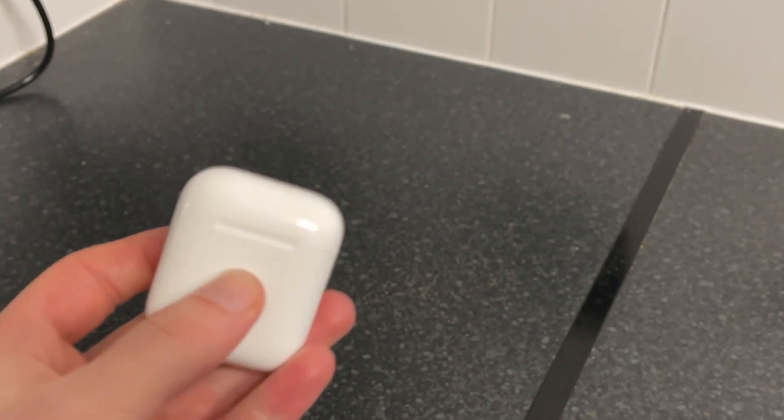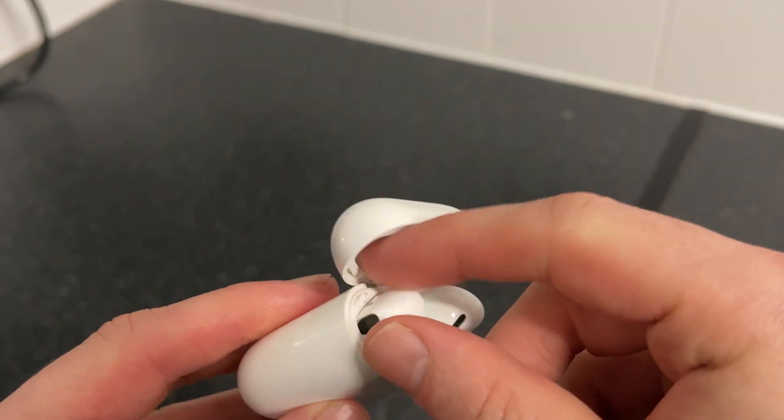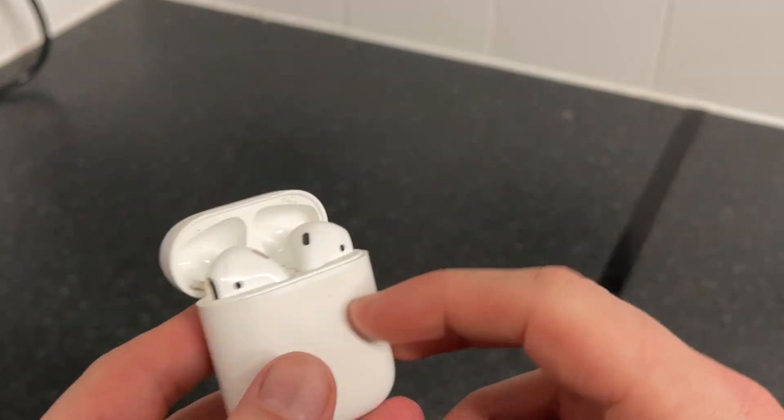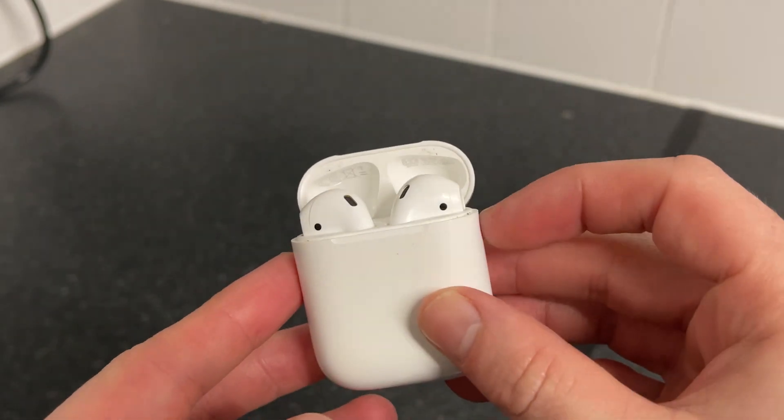Hey guys, in this video I'm going to show you how to fix the issue where only one side of your AirPods is working. So whether you can't hear anything at all from one side of your AirPods, or you can hear something but it's kind of cutting in and out, then this video is going to show you exactly how to solve this.